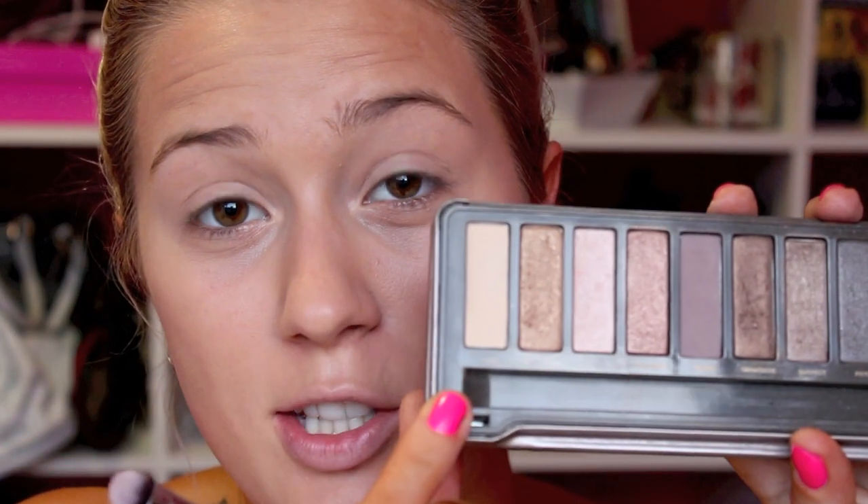After you have it all blended in, I'm going to be taking Foxy from the Naked 2 palette and I am taking my Eyeshading E55 brush from Sigma and just applying it all over my lid.